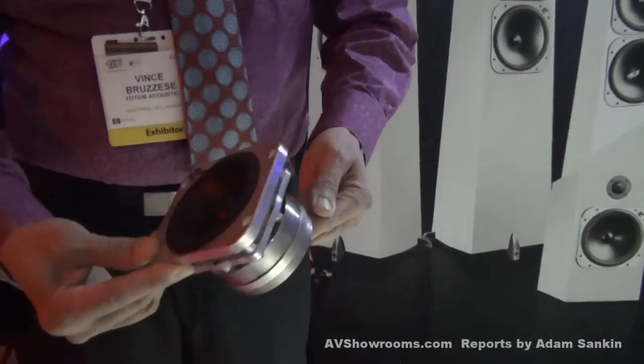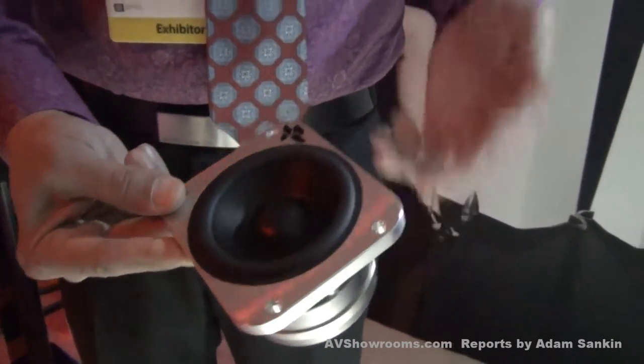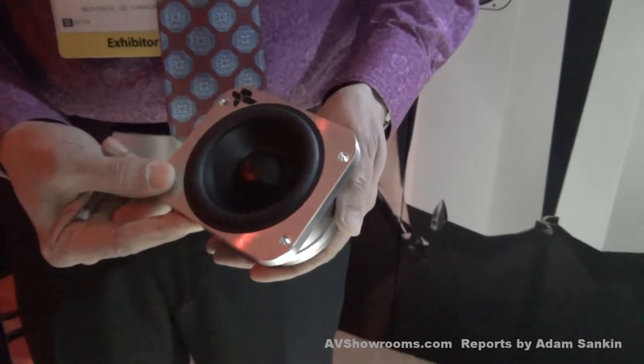These are little works of art, built with the same quality one would find in a Breguet or Rolex watch, and we put this into speakers that are extremely affordable.